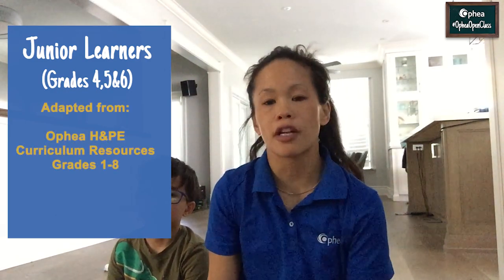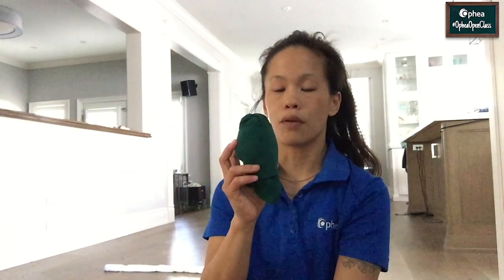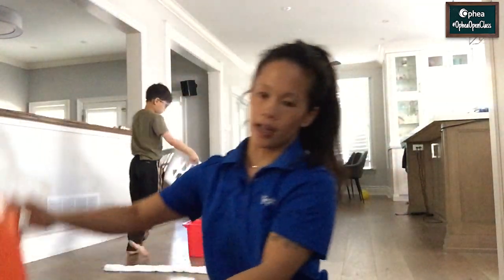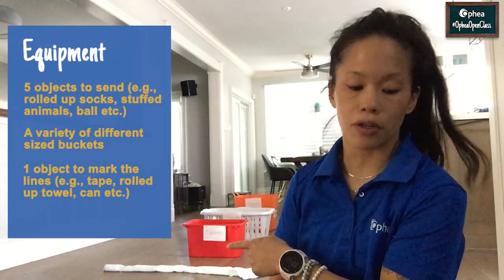Here's the game for our junior learners. It's focusing on sending an object to a target. This game is a progression from last week's target game, adapted from Ophia's Health and Physical Education Curriculum Resources, Grade 5: Pylon Power. Here's the equipment you will need: a variety of objects that you can send — a bouncy ball, a large stuffed animal, a smaller stuffed animal, a rolled up sock, and a squishier ball. You'll also need a variety of buckets. I chose a small bucket labelled 5 points, a laundry hamper labelled 10 points, and an even larger bucket labelled 15 points. Spread out the buckets accordingly, and you'll also need a throwing line — once again I've used my rolled up towel. You can also use tape.